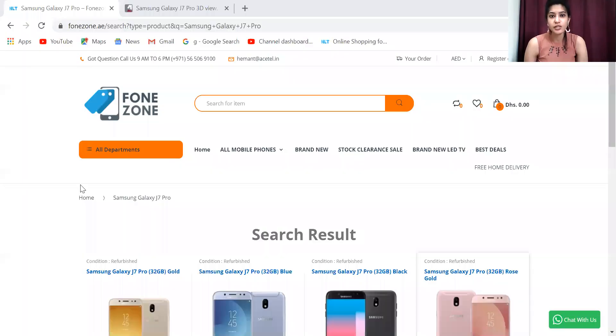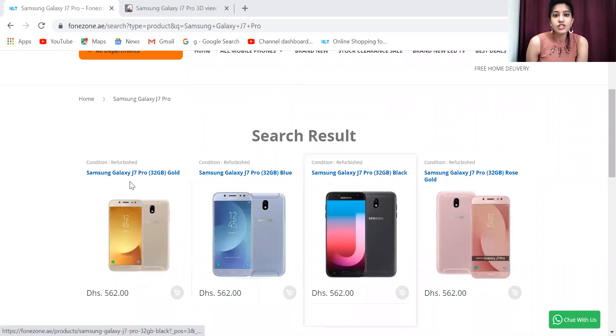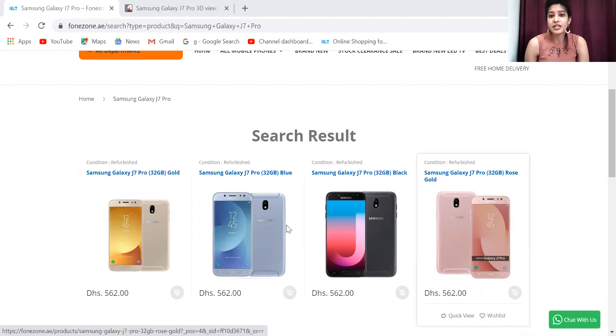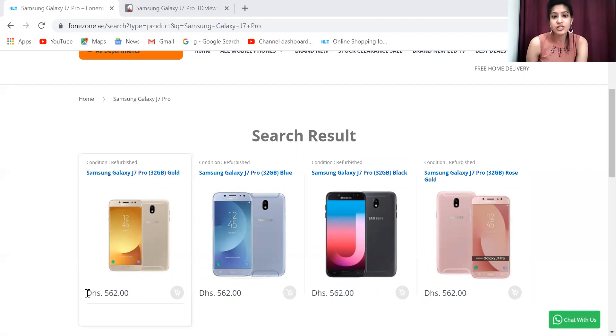After clicking search, you receive the results. You can see a lot of variants — for example, Samsung Galaxy J7 32GB Gold. Both 32GB and 64GB variants are available, but mostly 32GB is in stock in this market. The pricing is 562 Dirhams, which is quite a nice and competitive price compared to other websites.